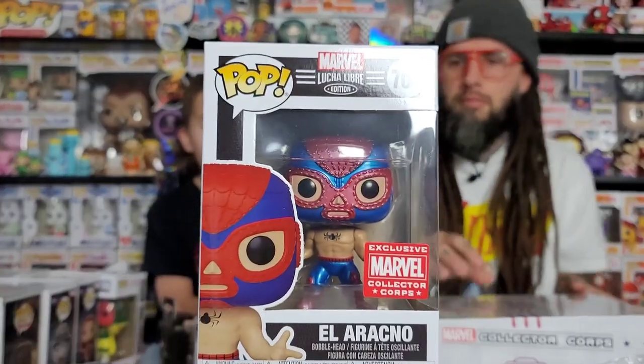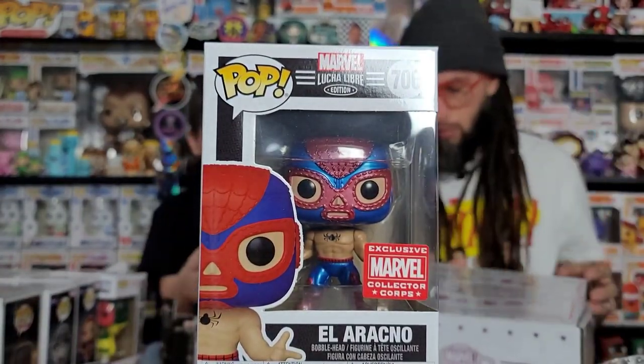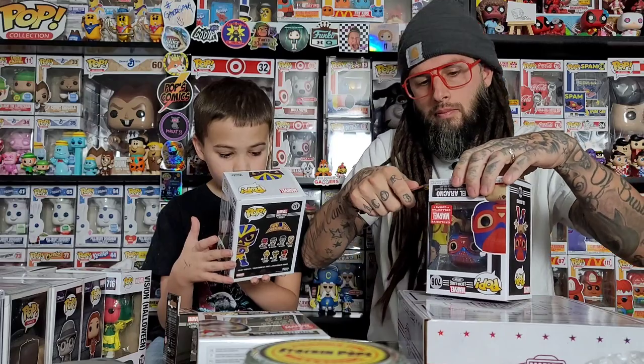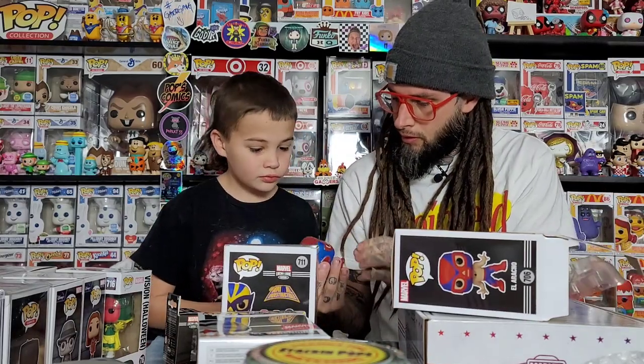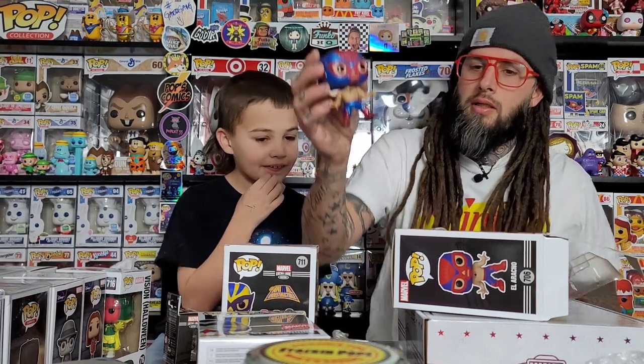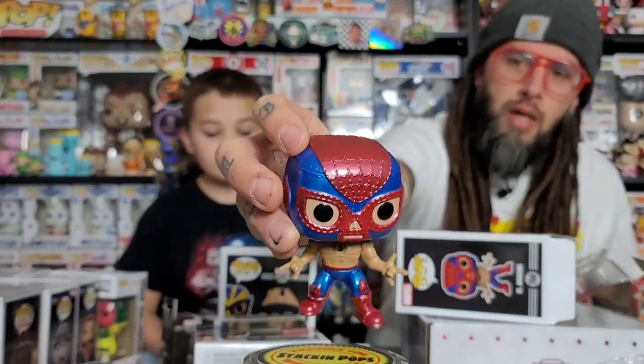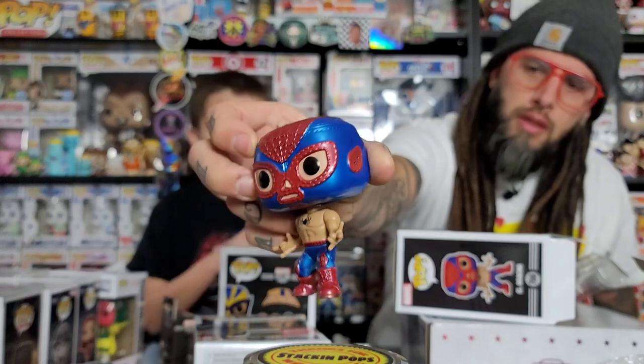Last pop — this one is Spider-Man and it looks like it's metallic too. There's no card in there that says what they are. Let's check this one out — I think this is the best one out of the box. It's a good metallic and his suit is pretty cool. He doesn't look as good in the box but out of the box he looks cool. He's got all the details on his mask.